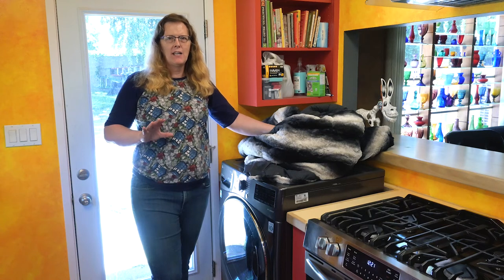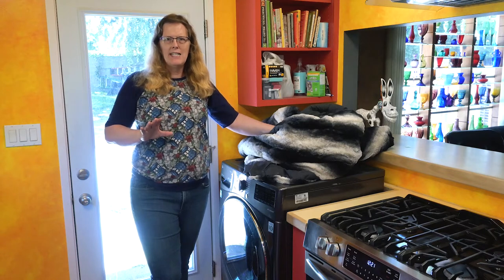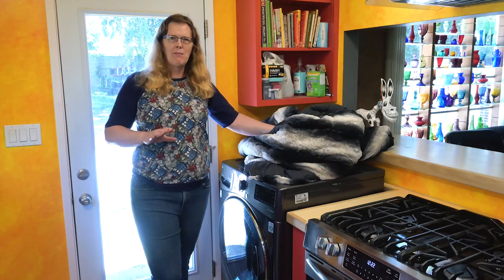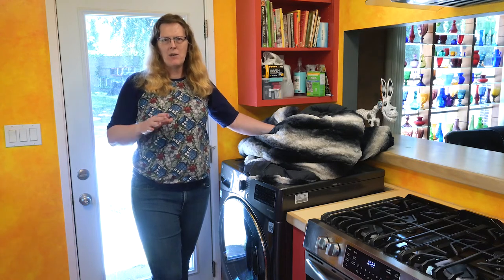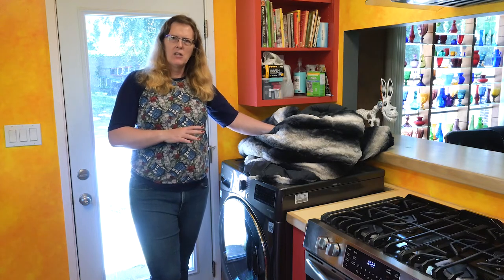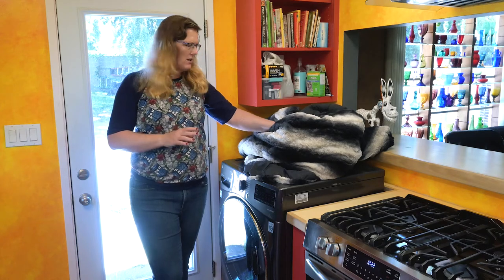I have tried to dry the comforter twice. The first time, early on after I got the machine, I had some success — I'm not entirely sure what I did differently. The second time I ran it for about three hours of dry time and it just didn't look like it was going to dry, so I gave up and let it line dry the rest of the way. Let's put this in the washer and see how full a load it is.